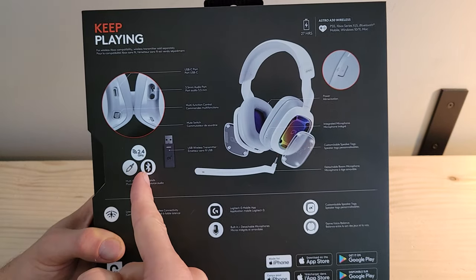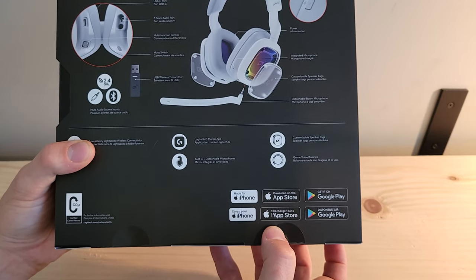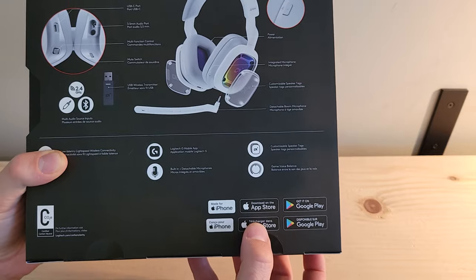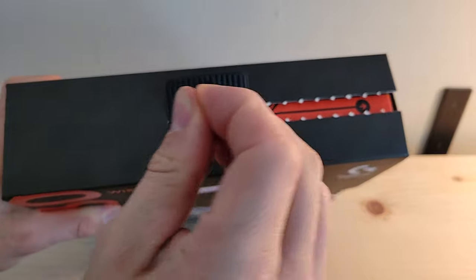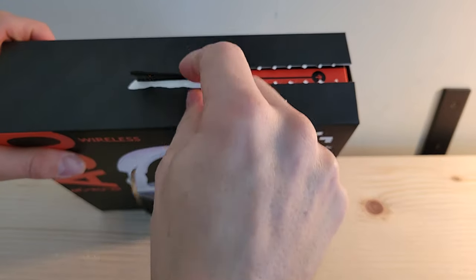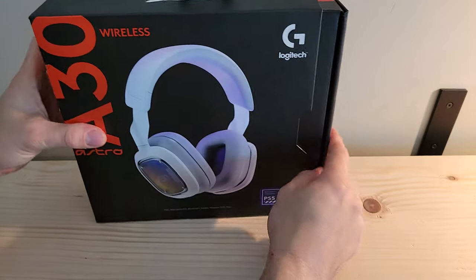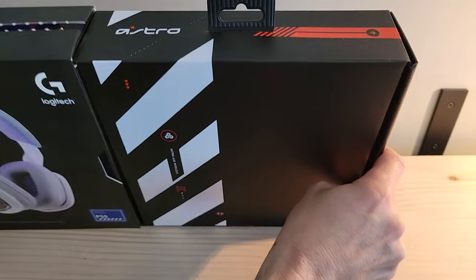You can also use Bluetooth connectivity. There is the Logitech G mobile app that we'll load onto our Android for managing the device. To open the box, there's a little tab at the top — you pull it in the direction it indicates, and then you can slide the outer case off. Pretty clever packaging.